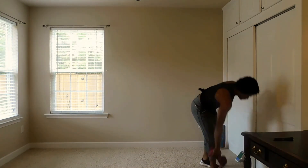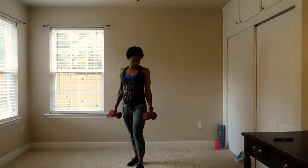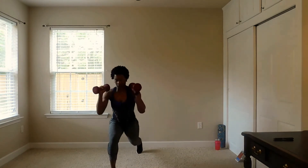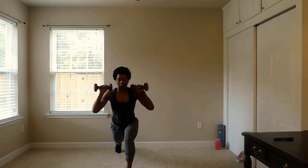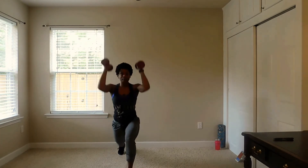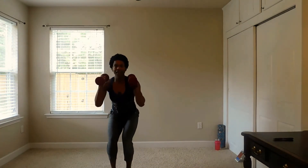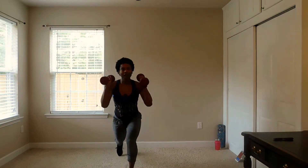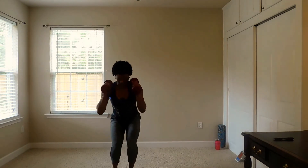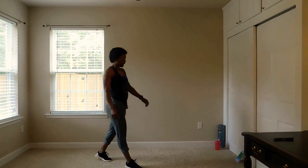Low squat with the shoulder press. I'm going to face this way. Here we go — low squat, lunge back, shoulder press. You can do it like this. You can go heavier with the weights, lighter, or you don't have to use any weights at all. Be creative — I've seen one girl do a whole workout with water bottles. She was trying, and you can use the simplest things.